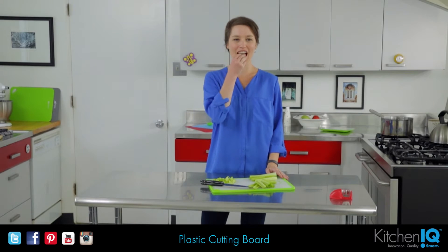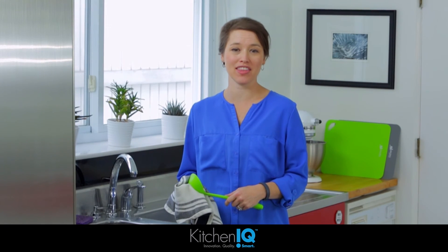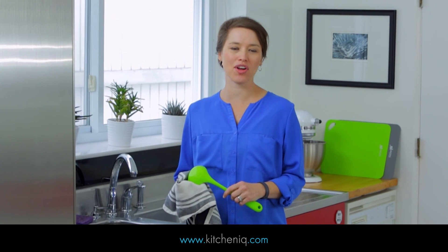And that's how easy it is. The cleanup's a breeze — all you have to do is throw it in the top rack of the dishwasher. For more information, just go to KitchenIQ.com.